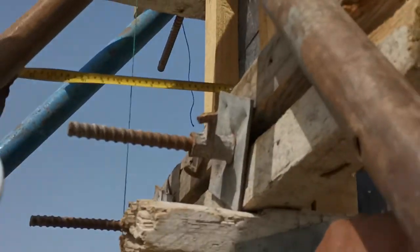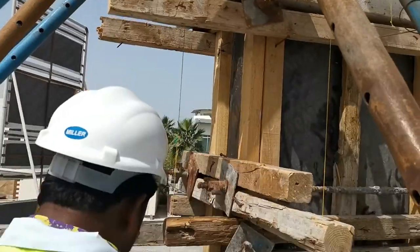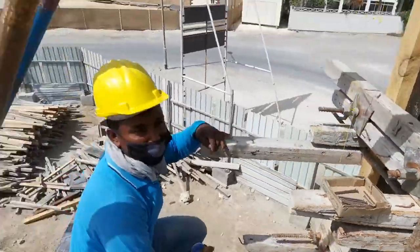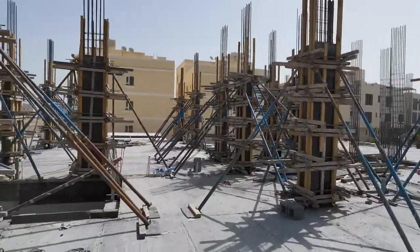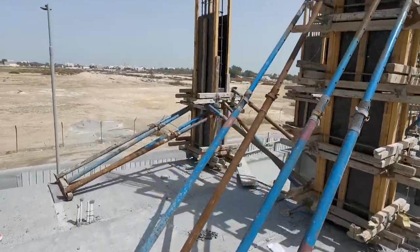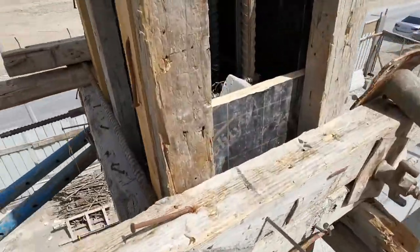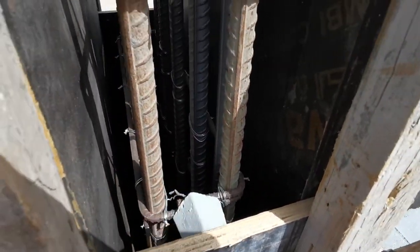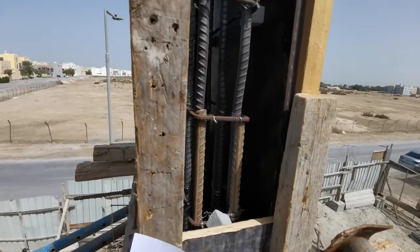Here 18 centimeters, and here also 18 centimeters in the bottom — the column verticality is confirmed. In one column I will show you they provided the concrete cover block. You can see this is a 40mm concrete cover and it is provided also on the reinforcement.